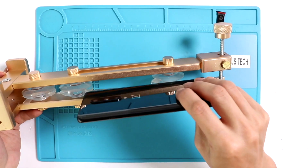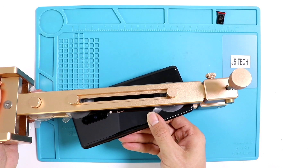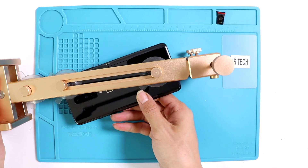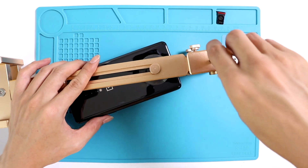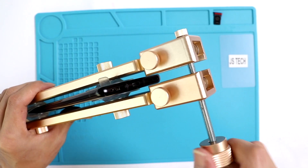Again we have the same back cover removal tool as last time. It slowly pulls up the back cover and flex cables attached to the phone without damaging or reshaping it. The tool is doing a great job by minimizing the pulling pressure — very handy for a disassembly process.